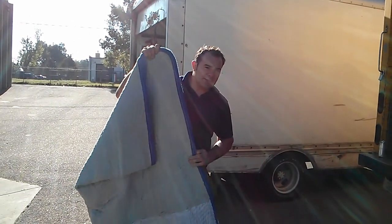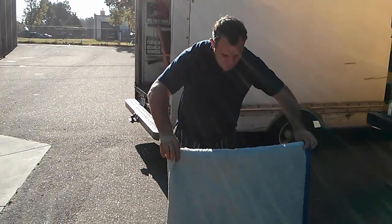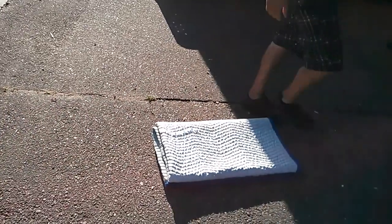If you fold them all the same way every time, they'll develop creases. And then they'll be easier to fold, and they'll drape over the furniture easier.